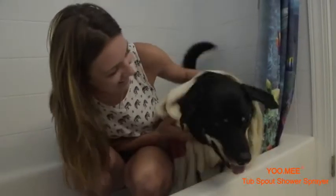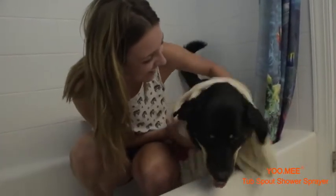But just like that, the Plus Tub Spout Shower is ready to use, making me, my pet, and the kids I babysit happier in just a few simple, affordable steps.